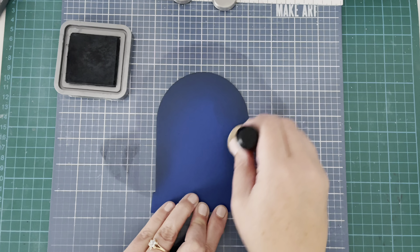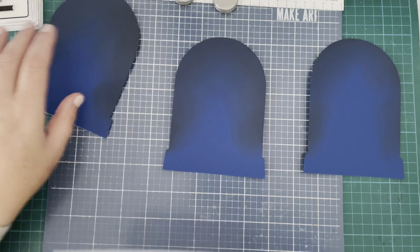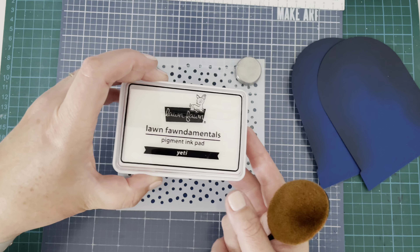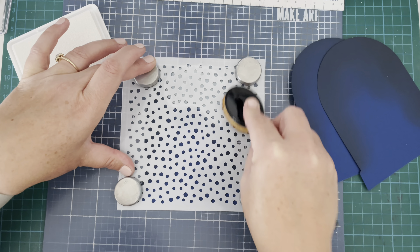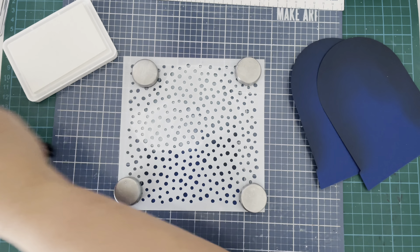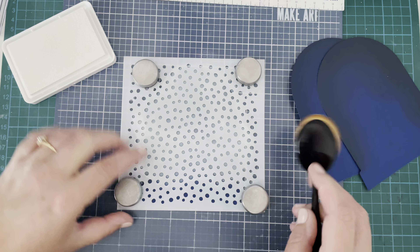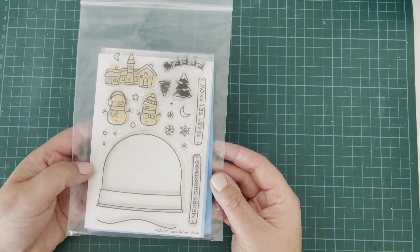I went in with my stencil — I pulled out my Snow Flurries stencil, laying it on top of my make art station and holding it down with some magnets. Then I went in with the Lawn Fawn Yeti pigment ink, which is white. I was trying to wipe off my brush between each layer, but I didn't really need to because the ink was dry enough that it didn't transfer through. Just going fairly roughly through that stencil to create that snowfall look, and I do the same on all three.